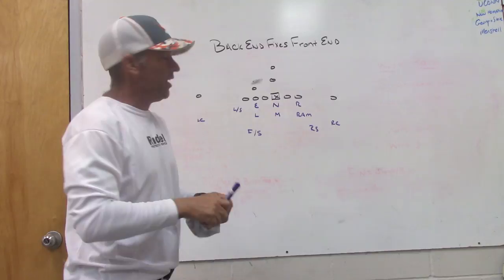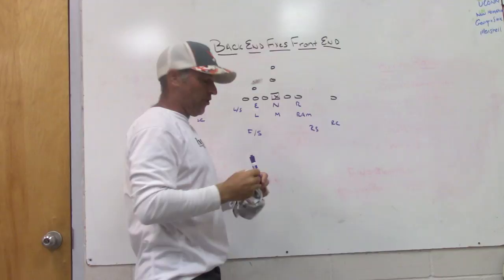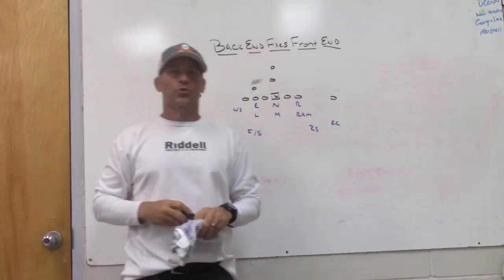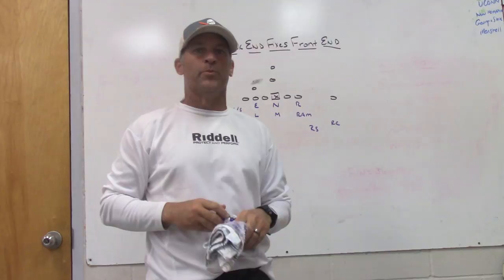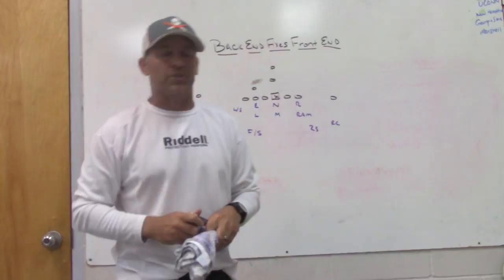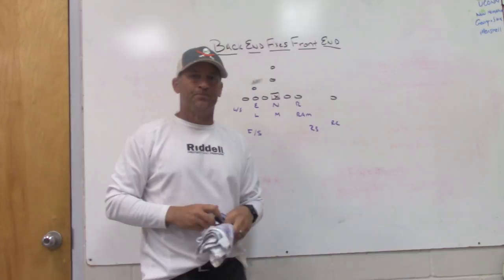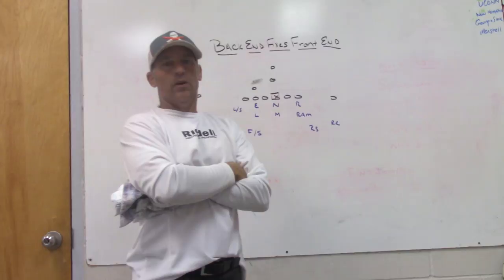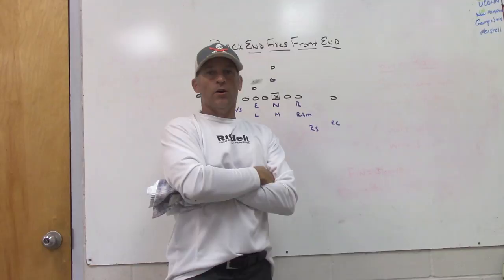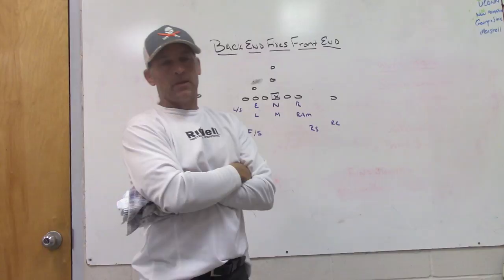Today we're going to talk about back-end guys fixing front-end guys — run fits. We are in week four of our season. We got off to a two-and-one start, opened the season with a real good opponent that handled us fairly easily. They outplayed us, outcoached us. Then we bounced back with two good wins, played some pretty solid offensive and defensive football. Now we start district play this week, so today we'll talk a little bit about run fits and back-end guys fixing front-end guys.